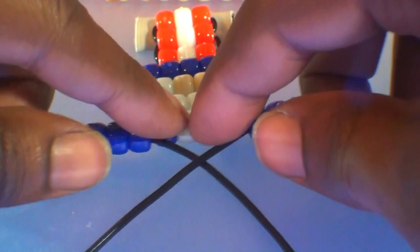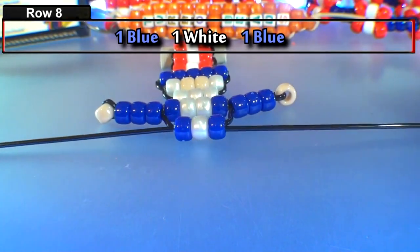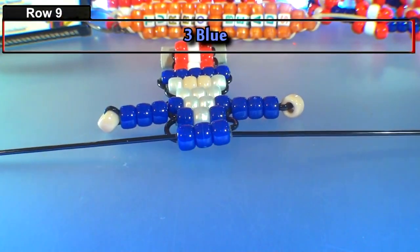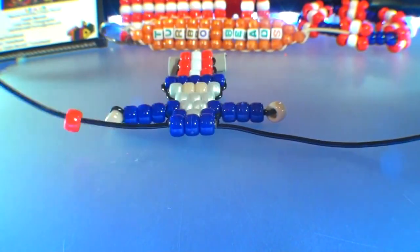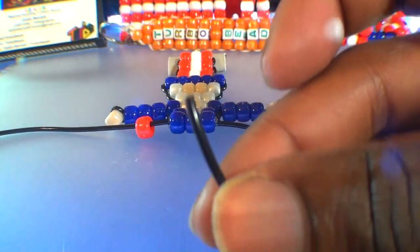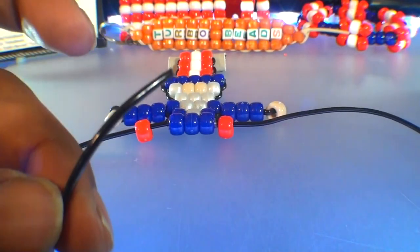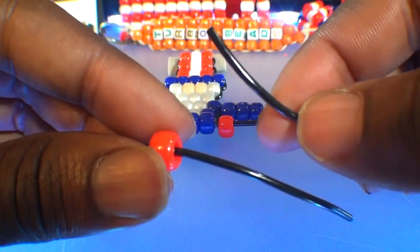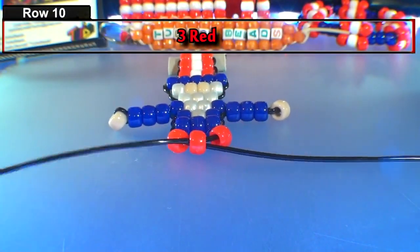Now that we've finished the arms, we'll go back to using both ends of string to create additional rows for this pattern — using the same steps as before, with the straw on the inside to keep beads straight and in tight formation. Once you finish the ninth row, things will be a little different. We'll take one end of the string and add one red bead, running it toward the top. Then take the other end of string and add a red bead as well, running it toward the top. Next, take one end of string and add a red bead, then run the other end through that bead in the opposite direction. Pull both ends until you've reached the top, bringing all of those beads together.